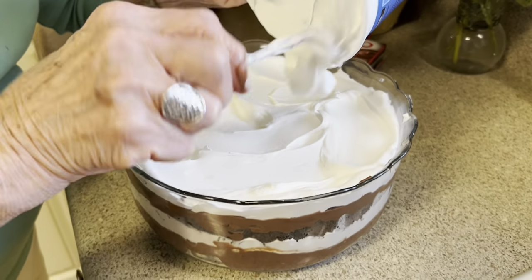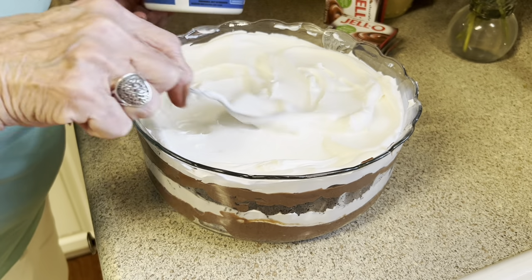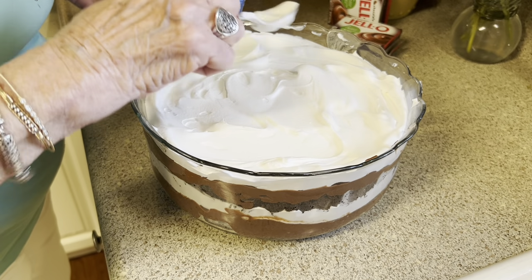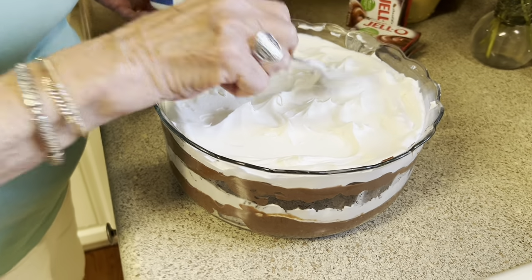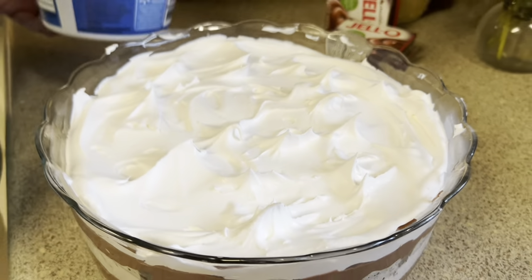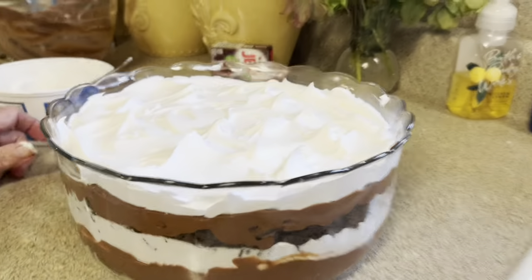Y'all, this is super easy. And everybody's going to think, wow, I can't believe you made that — went to all that trouble. So let them think you went to a lot of trouble. Just take your spoon and do like that. Oh y'all, look how pretty that makes it, kind of like a little peek in there.